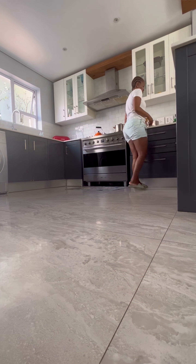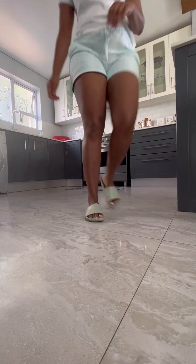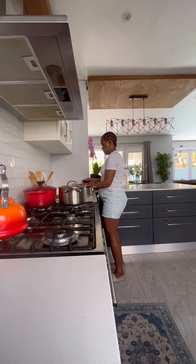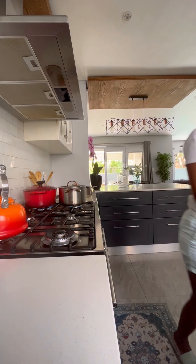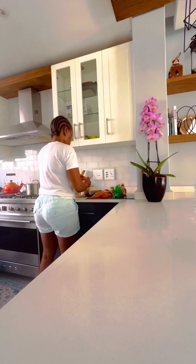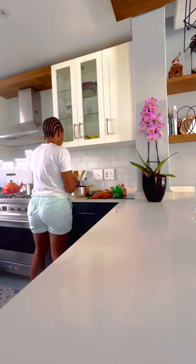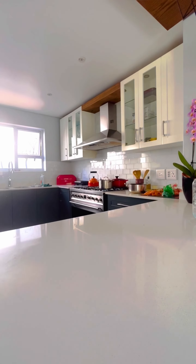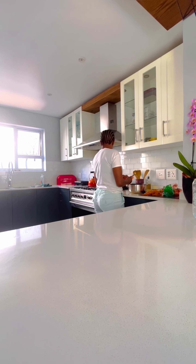On to the next and last side dish of our lunch — we are making carrots. We will peel the carrots, cut them in circles or rounds, and then put a teaspoon of sugar in the pot along with a tablespoon of margarine or butter. Close the pot up to steam and then let it caramelize.